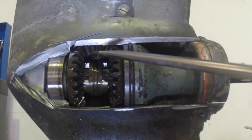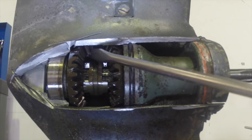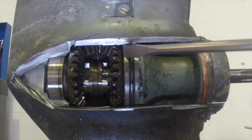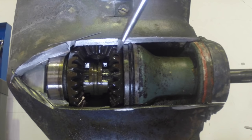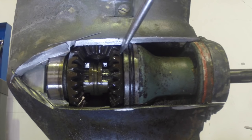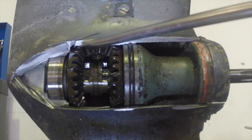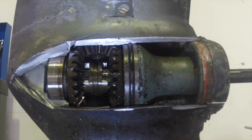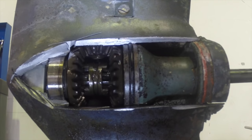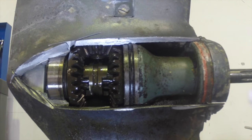The main driveshaft comes down to this bevel gear here. This bevel gear is constantly meshed with this forward gear and this reverse gear. So these two larger cogs and gears here are your forward gear and your reverse gear, and this bevel pinion gear is what drives those. As the driveshaft turns, those two gears will always turn — they are never disengaged.